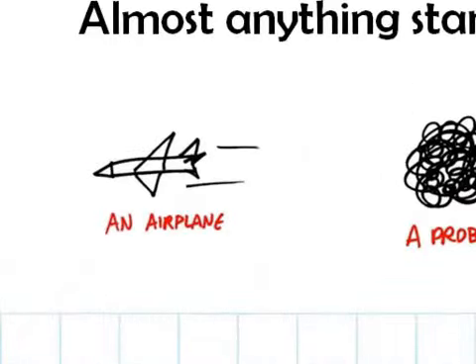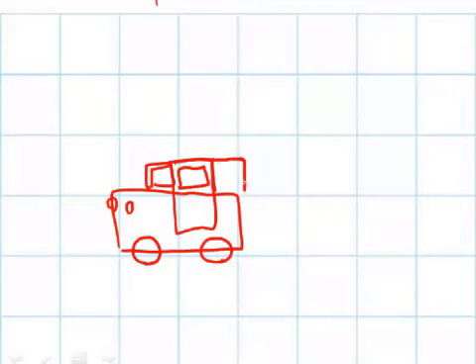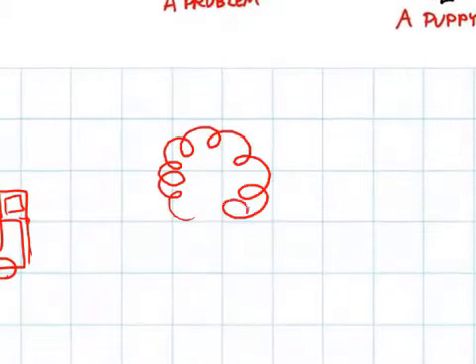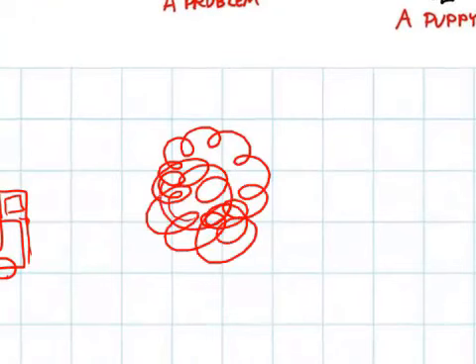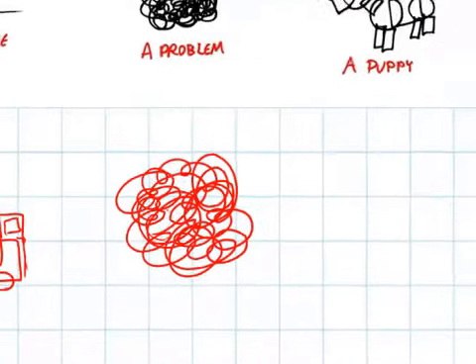Let's draw an airplane and a car. For a car: make a box, put another box on top, a couple of wheels, a couple of headlights, add some more boxes to indicate what kind of car it is. You could even turn it into a station wagon or SUV by adding another box on the back. Drawing a problem is always fun — just take one of our line blobby swirls and say, there it is, there's the problem we're going to try to solve.